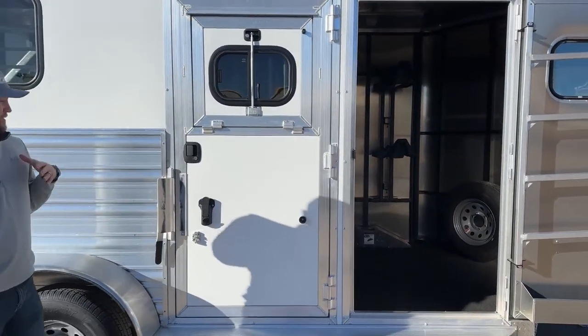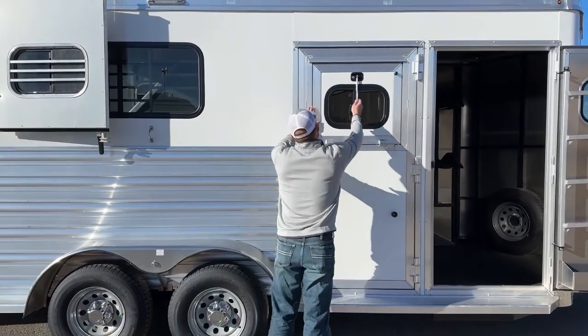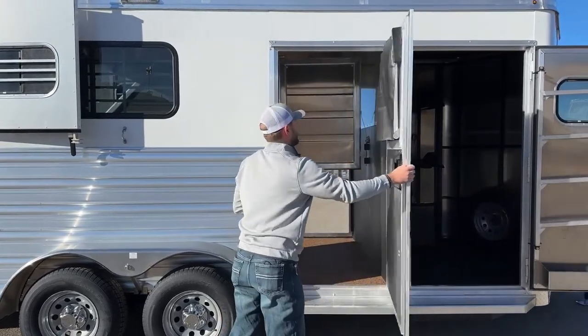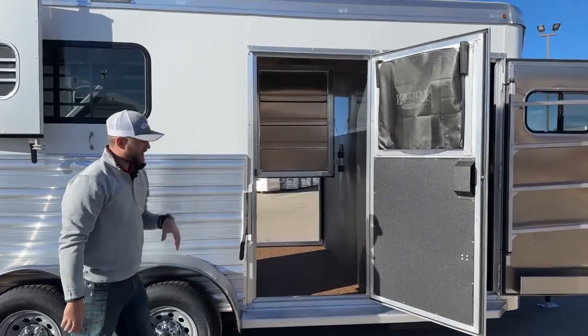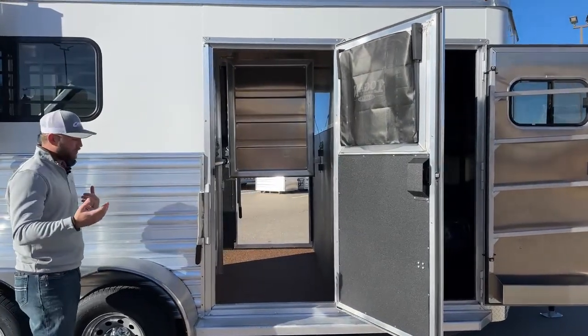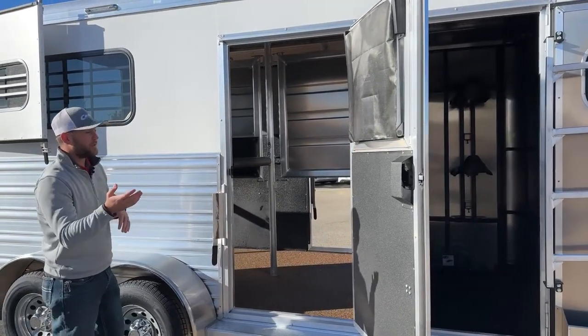Coming down the side — this being a warm blood straight load — we're going to have an escape door on each side of this trailer. In our escape doors, we do get your big Logan drop windows that are locked. You get an escape door on each side, which is really cool. I'll show you once we load from the back how easy it would be to load and offload horses on this trailer.